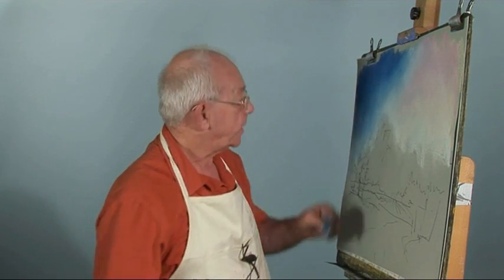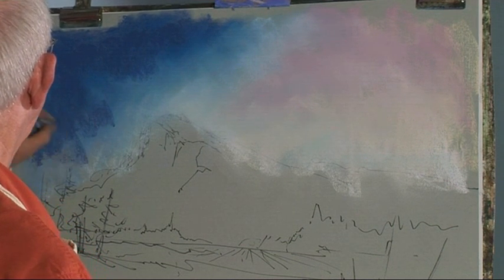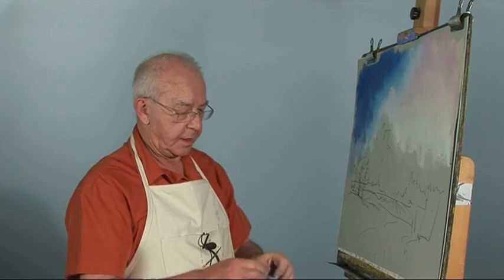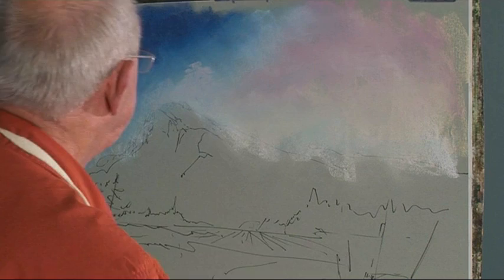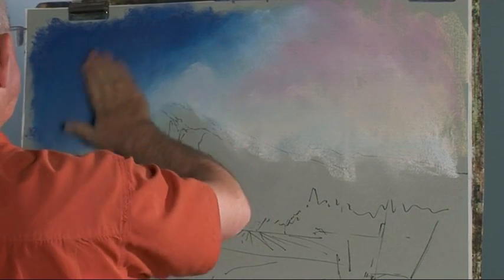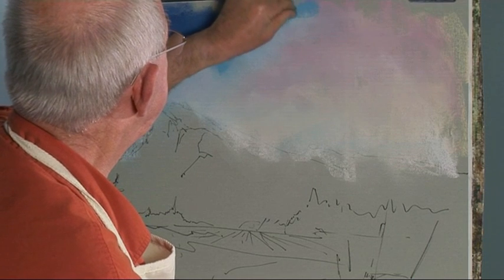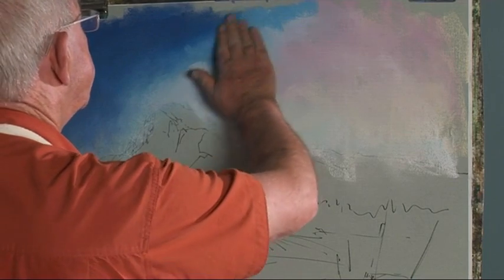I think I need a little bit more pastel up here. Maybe a little bit more pink in there. Clean my hands so that the muck doesn't rub back in the wrong places. I'll just put a little bit in there just to bring out the cloud formations, always looking to get the shapes to be random.